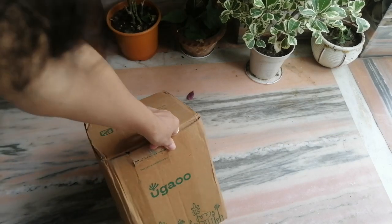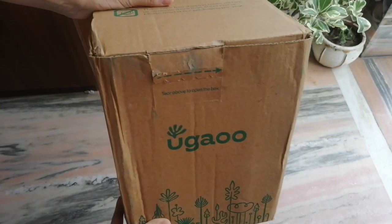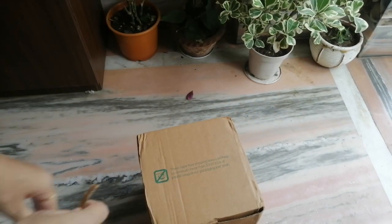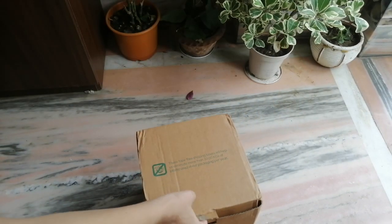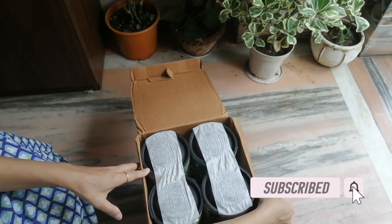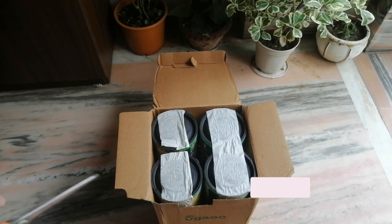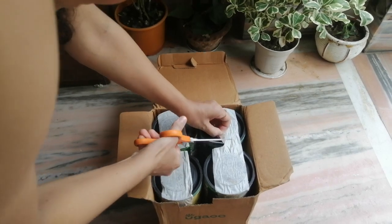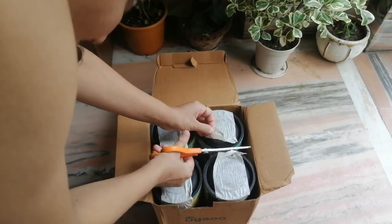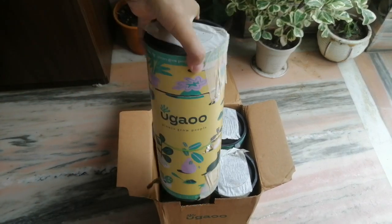Hey guys, recently I ordered some plants from an online plant website and today I will be showing you the plants I bought. Before moving on, if you are new to my channel please subscribe for more informative videos on plant care tips. So let's start unboxing — package received in good condition, let's see what's inside.